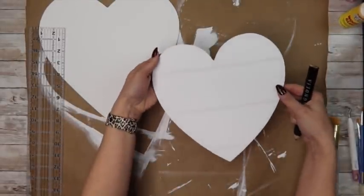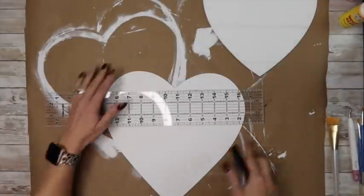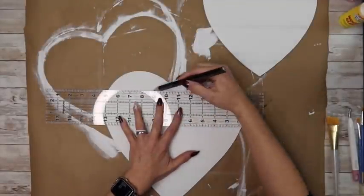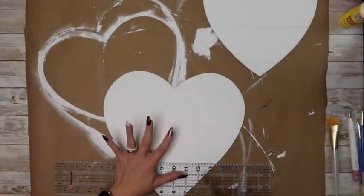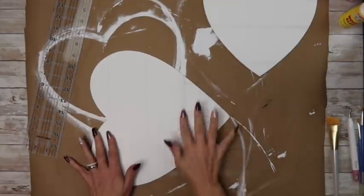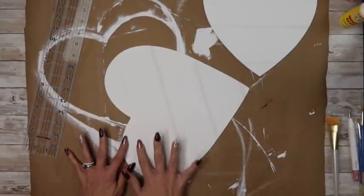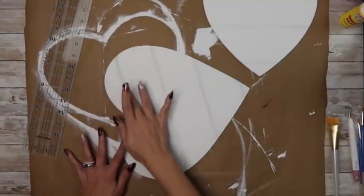That's a super simple way to give yourself that faux finish. I'm going to do that on the other heart as well — I did speed this up so you don't have to watch in slow motion. I'm just going over that pencil mark with my finger, and it kind of distresses it just enough that there's a hint of a line there, but not a super harsh line.